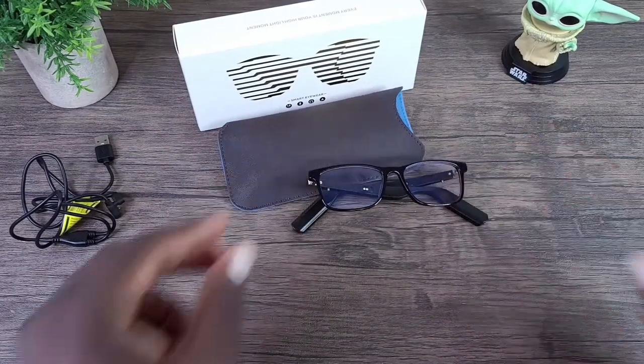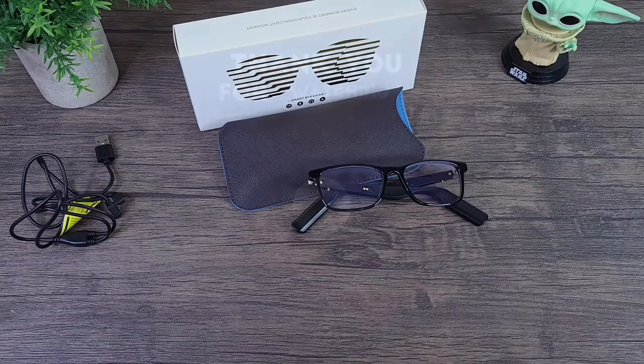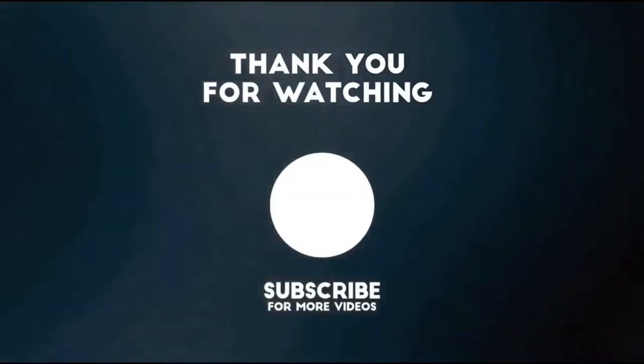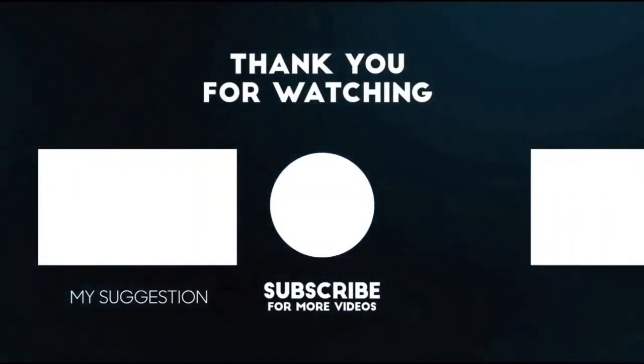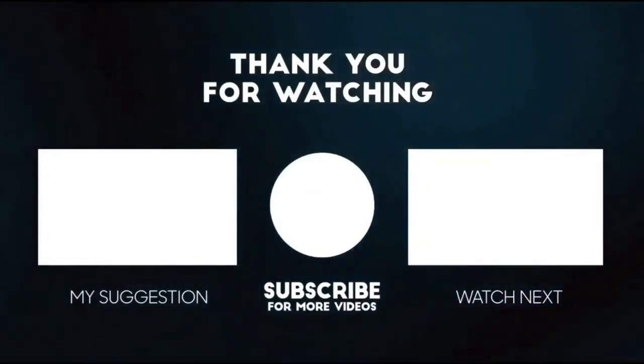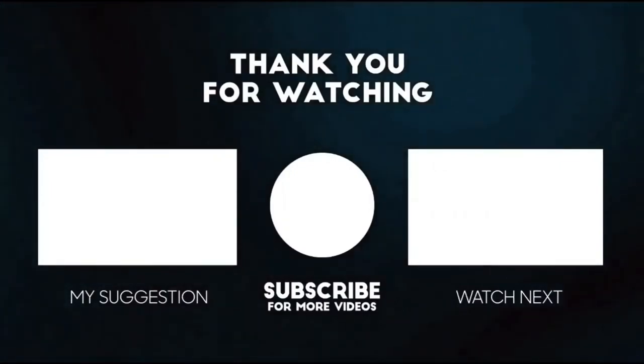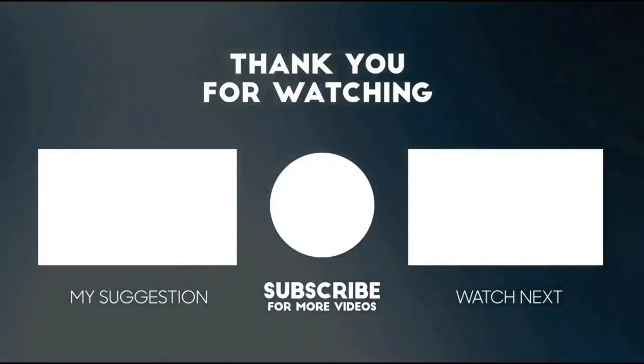This completes my unboxing and review for the Moodpie smart glasses. Thank you for watching this video — if you liked it, please show your support by giving it a thumbs up and subscribing. Also share it out and comment below. Until next time, keep it mobile. Bye!